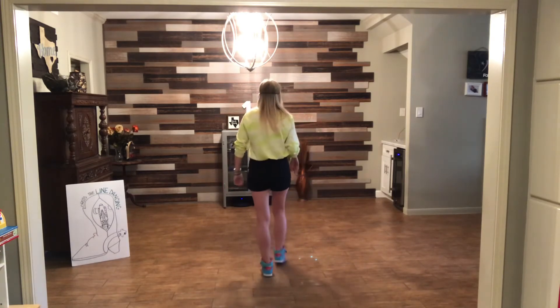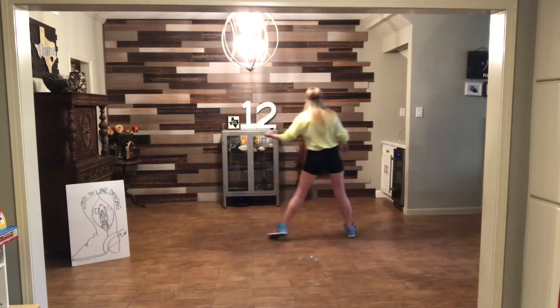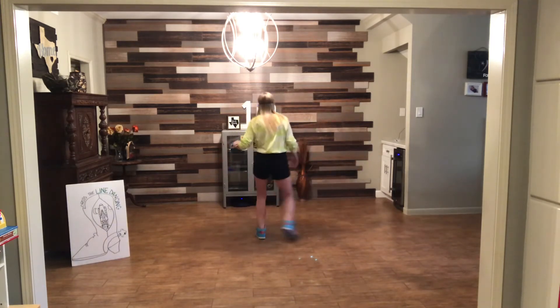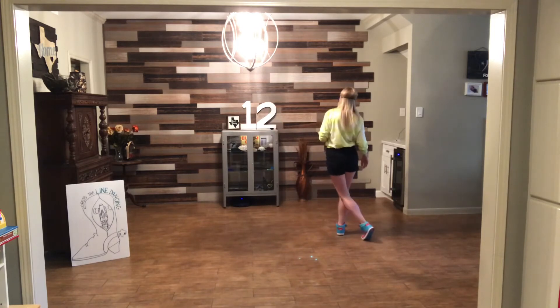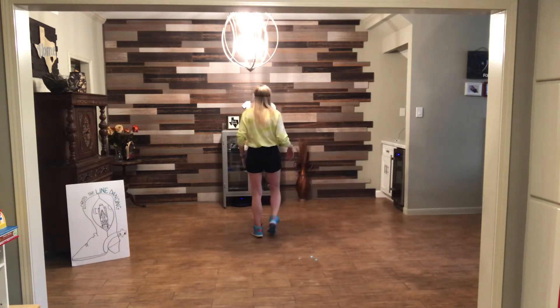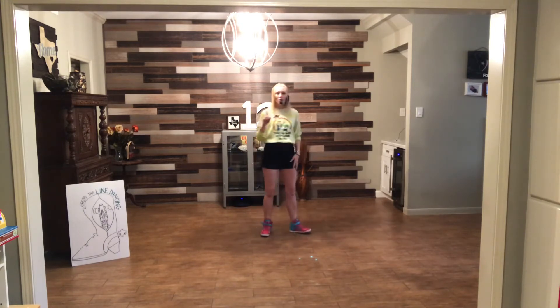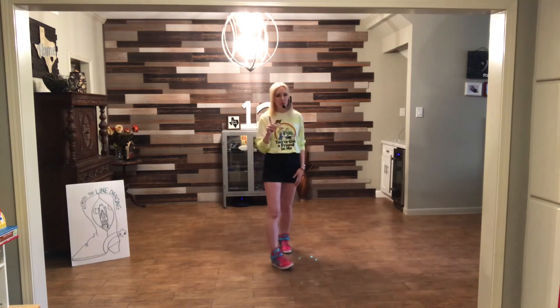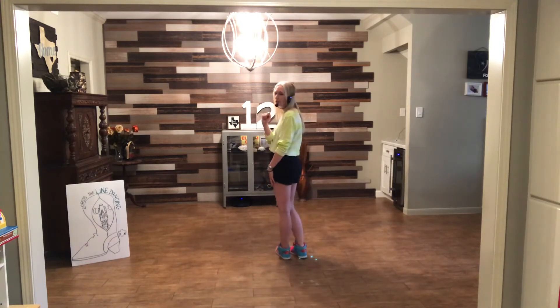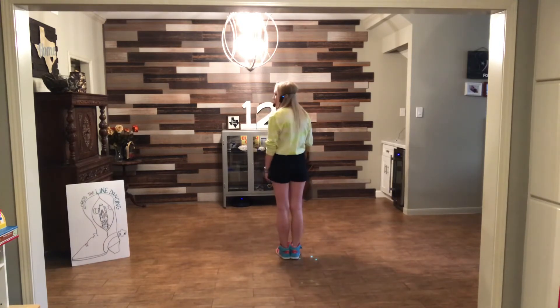We're going to do four slides. Slide right, touch the left behind. Slide left, touch the right behind. Slide right, touch behind. Slide left — just bring it in a little bit because you're going to do the ball cross again. Let's walk through it all slow, starting facing the 12. We'll be doing some of those parts to the other walls, but at least you get to see them.